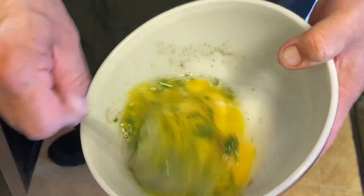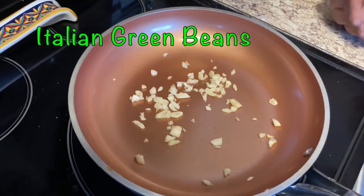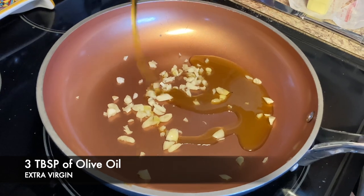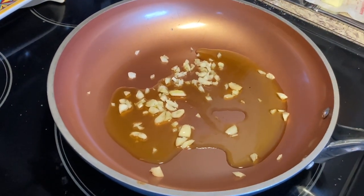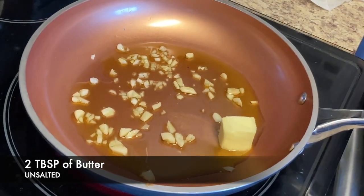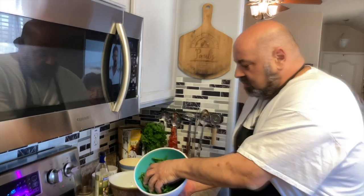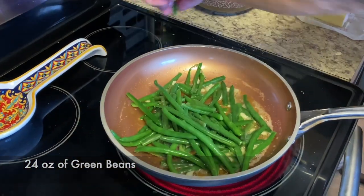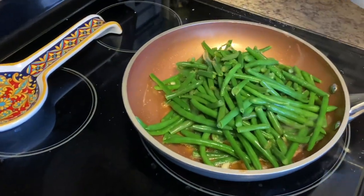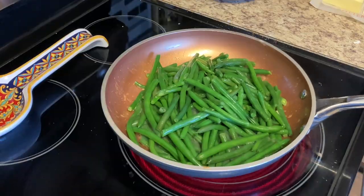We're going to do our green beans real fast. Got some garlic in a pan. Put a little bit of olive oil and some butter in there to fry the fresh green beans — two tablespoons of butter. Let that fry up, add our green beans, and season with salt and pepper.